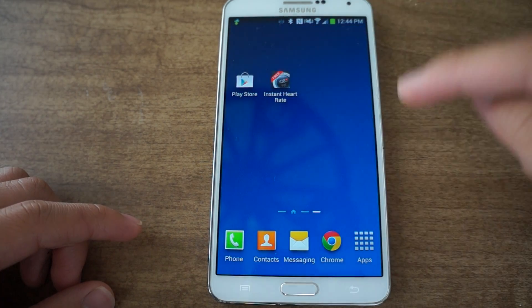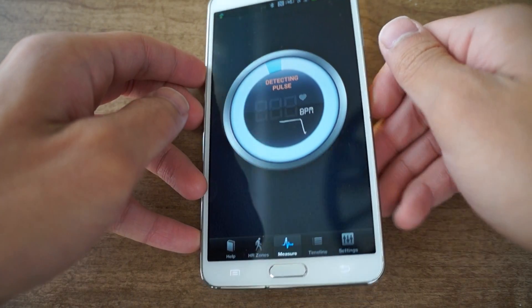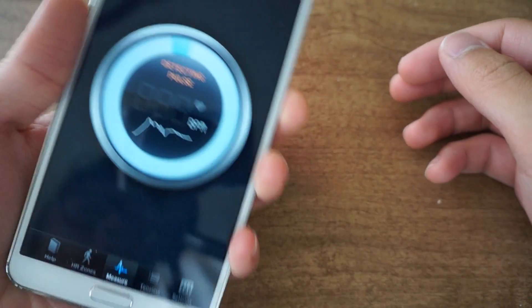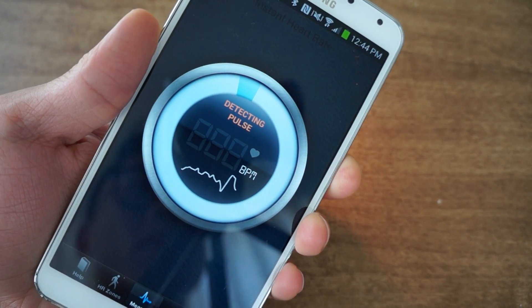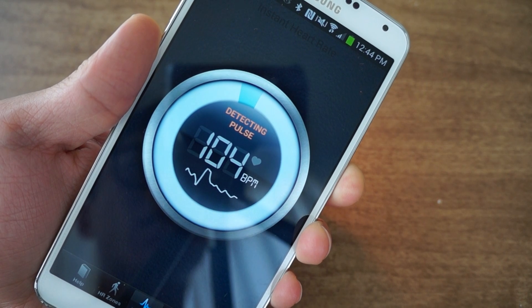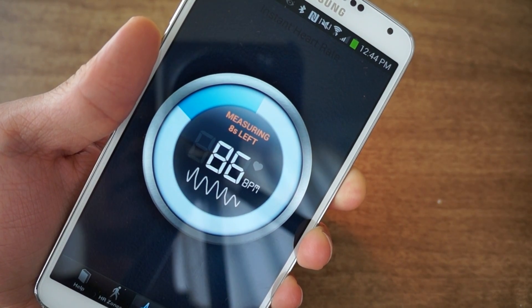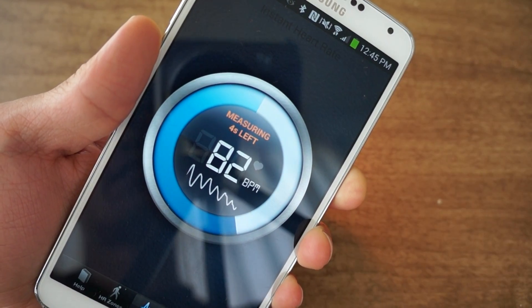After you go there you're going to launch it. Once you launch it, it's going to say 'detecting pulse,' so just press your index finger on here and you'll notice it's going to start detecting my pulse. It does work because when you put it on a table and try to have it read a pulse, it flat lines because there is no pulse.